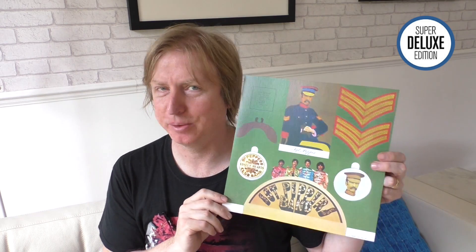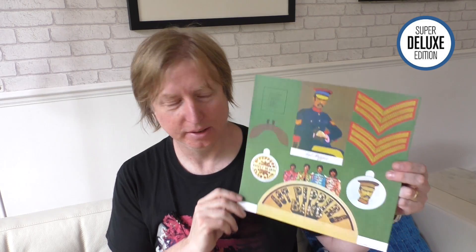This is a recreation of the inserts which came with the original album. My dad's still got his original mono Sgt. Pepper — he won't give it to me, which is very annoying even though he hasn't got a record player. But his insert is missing; this is what it looked like.